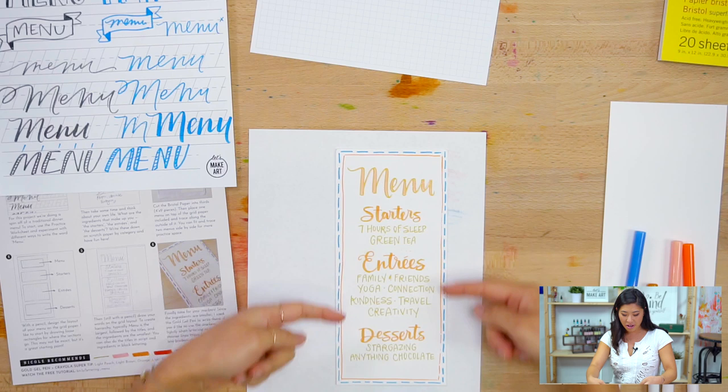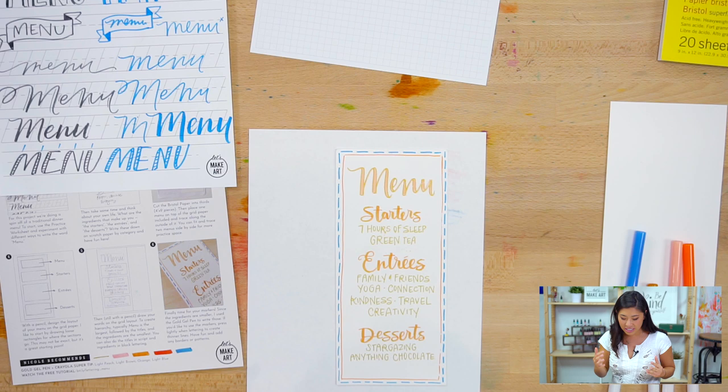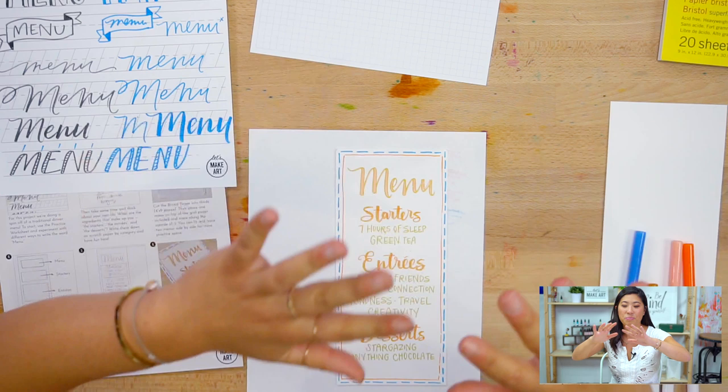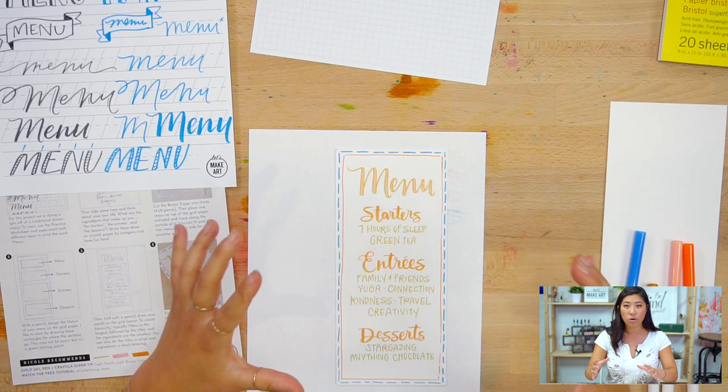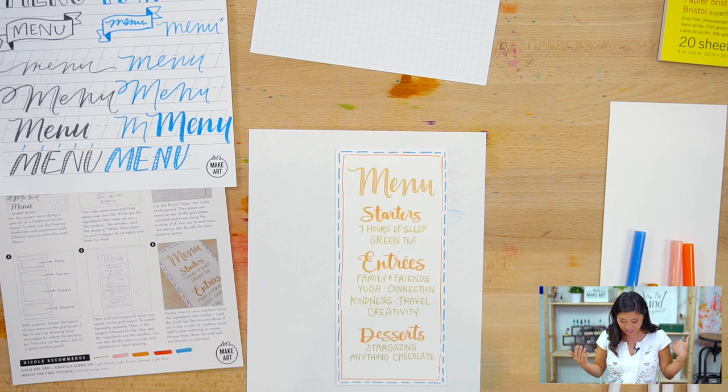My entrees are the bulk and meat of my life — what I live by. You can be as broad as you want. Mine are family and friends, yoga because I have a bad back and it helps me become mindful, connection — whether with people or myself — kindness, traveling, and creativity. Those are core aspects of who I am.